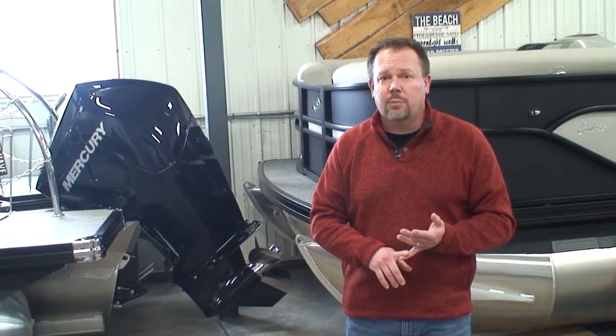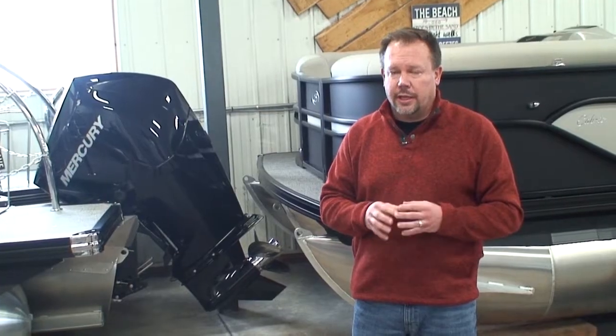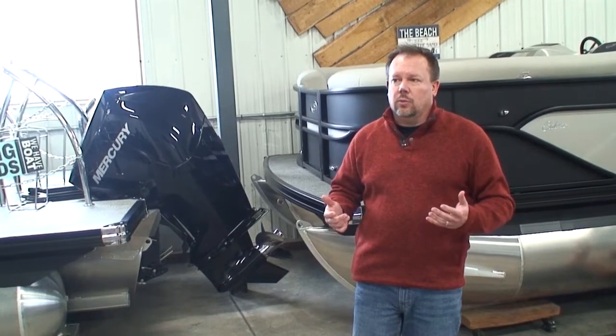You may have been on a 1995 pontoon with a 50 horse, had four or five people on there, and could pull a little kid that weighs 40 pounds on a tube. If you take a modern 20-foot pontoon with that 40 or 50 horse motor and put four or five people on there, it might not pull that tube very well — the overall boat is just heavier. Also keep in mind that even if you're on a smaller lake and it's calm, what happens if the wind comes up or a storm comes up? You want to be able to move and get off the lake fairly quickly, especially against the wind.